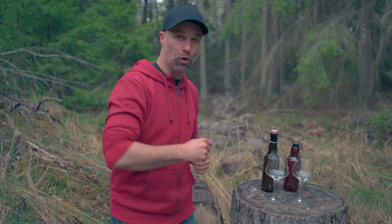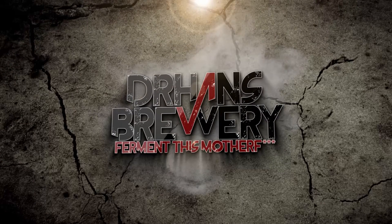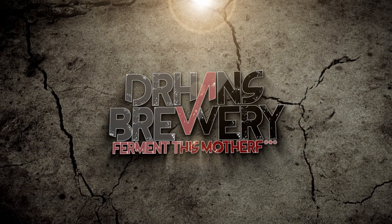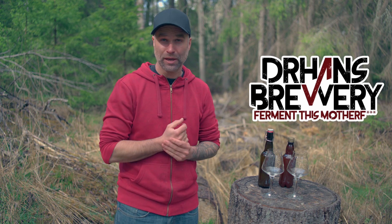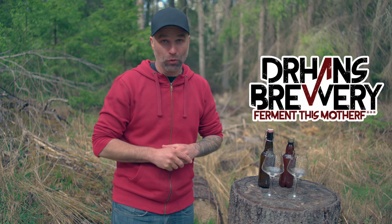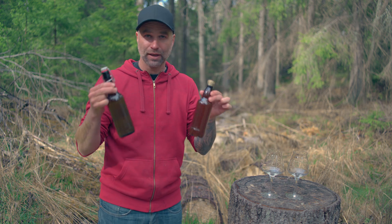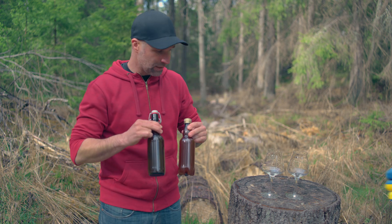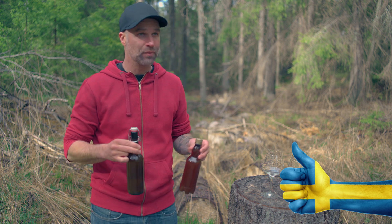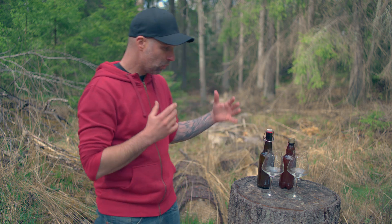Glass bottle versus PET bottle oxygen test that you asked for. I'm Dr. Hans, this is Dr. Hans Brewery, my channel about beer and homebrewing. I do stupid experiments so you don't have to. This time I left the beer for eight weeks after bottling. I bottled with the iTag and tried to purge as good as possible.